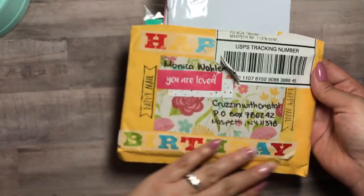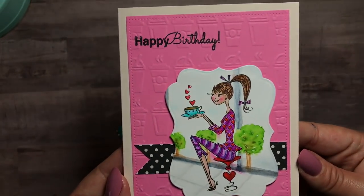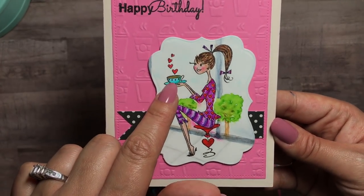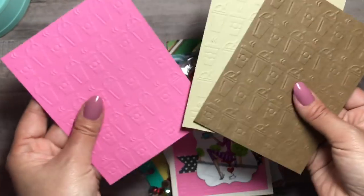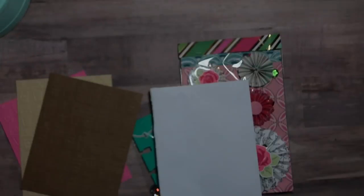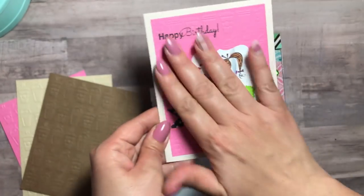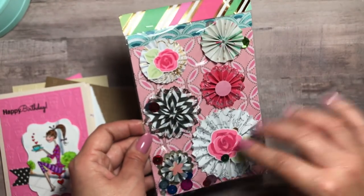The next one is from Monica. Thank you so much, Monica — I love how you package everything. Super cute! I opened up the card — look at this card, how adorable is it! She also — look, it says 'Happy Birthday.' That's me drinking coffee on this cute little stool. Oh my god! And then she gave me some supplies so I can create my own cards — I love that. Inside she stamped it — she is just super cute. She's new to memory decks, so I love this card. I'm going to keep it forever.